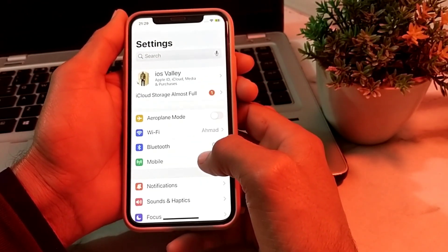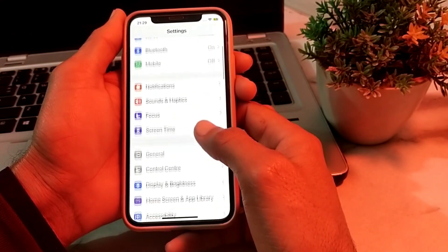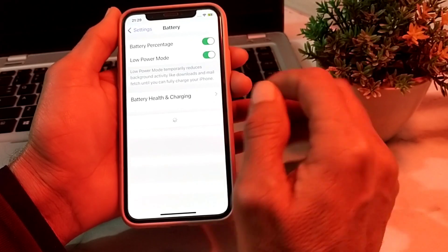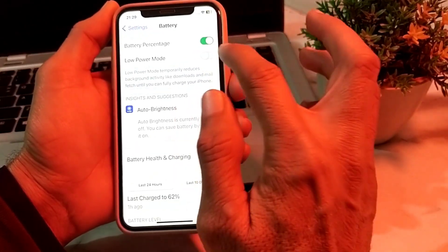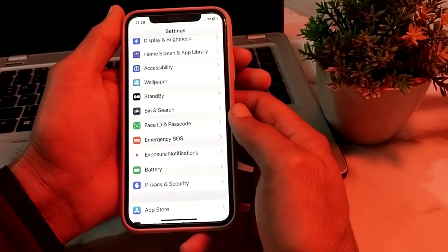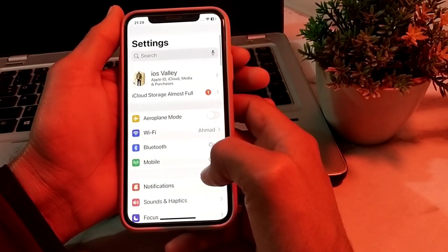If you're still having this problem, open Settings again, scroll down and search for Battery, then tap on Battery. Make sure that Low Power Mode is turned off. Then check if the problem is fixed.